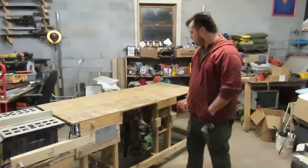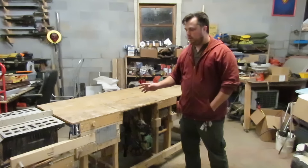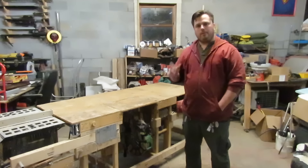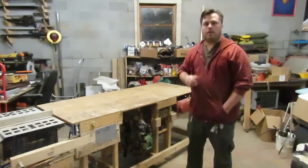I wanted to make a video talking about my workbench that I made. Since I got my first YouTube check about a month ago, I want to do a giveaway — stay tuned for the end to find out about that.